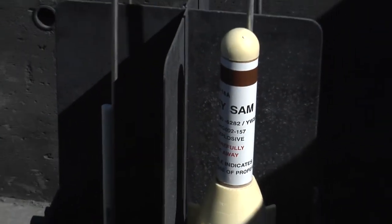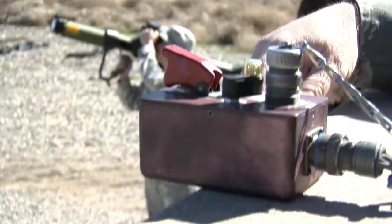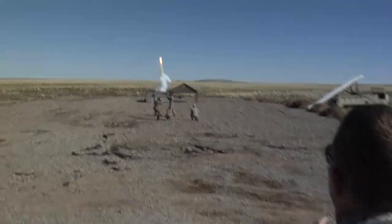Our unit's role in the exercise is to literally portray the bad guy. We use real-time data and information that we gain through our own intel to realistically simulate what the enemy does, and then the aircrew or aircraft itself can practice evading.